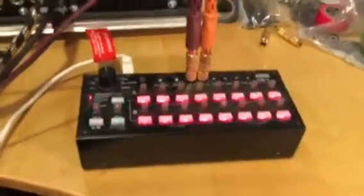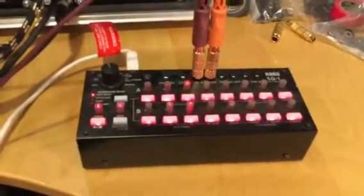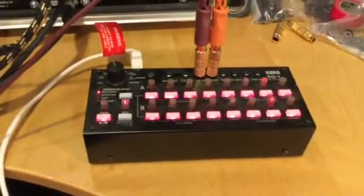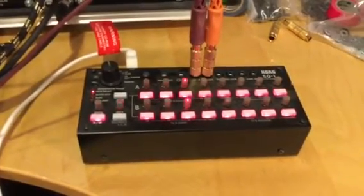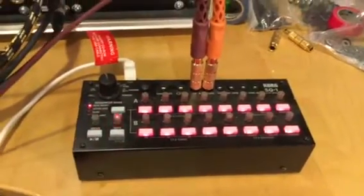If I come back to the SQ1, it's going to be driving some oscillators. You'll see the time on those LEDs is not at all synced — press play. They're not related at all time-wise. They're doing their own thing.